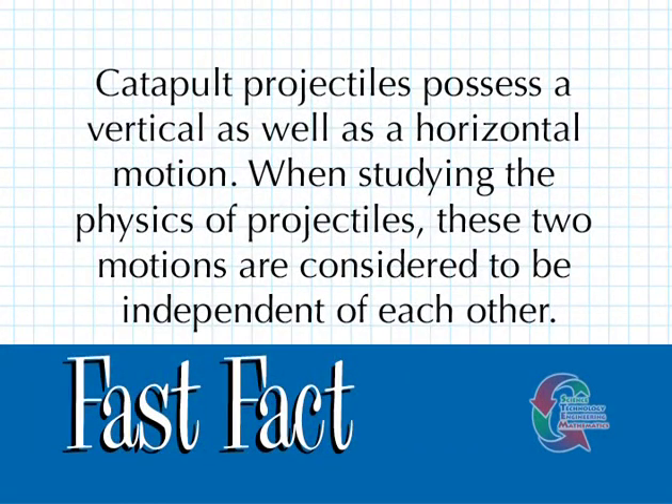Catapult projectiles possess a vertical as well as a horizontal motion. When studying the physics of projectiles, these two motions are considered to be independent of each other.